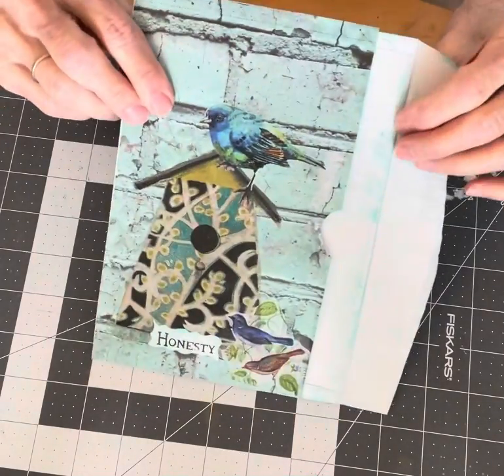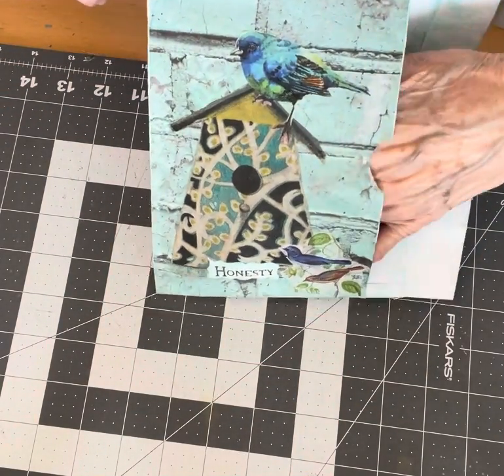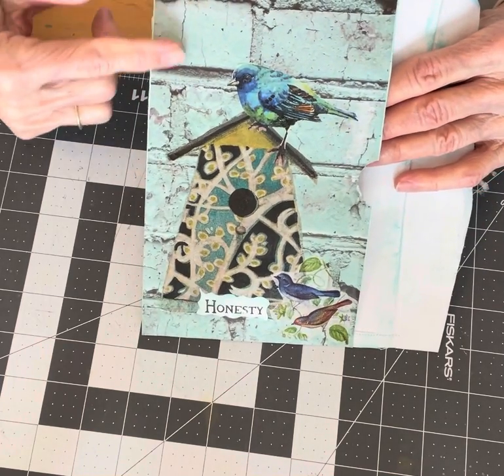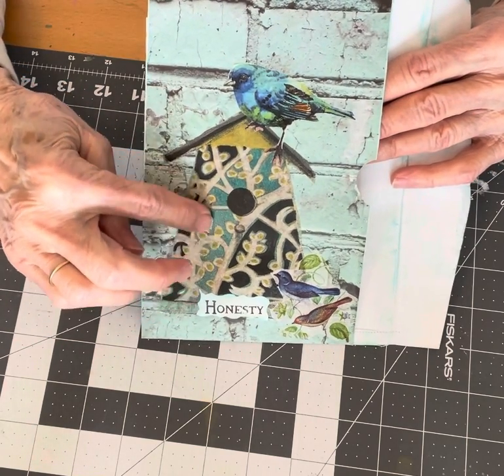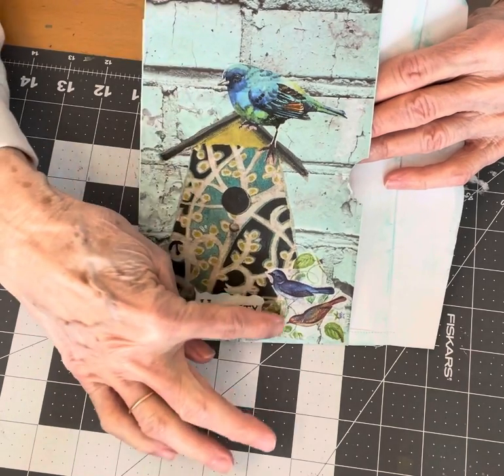On the other side of the page, that side I left open, it makes into a big pocket. I covered this page with some scrapbook paper and a napkin.